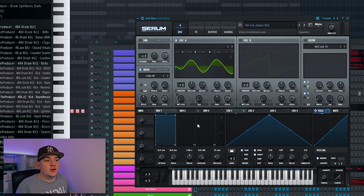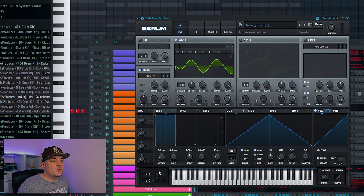That bass line sounded good, however I want to layer it up with a deeper sub bass, so I've chosen the BA Sub from Serum. Then, just so my organ bass comes through first, I'm going to add some attack to this sub bass.